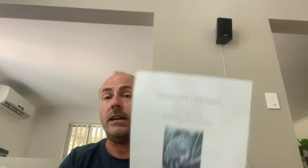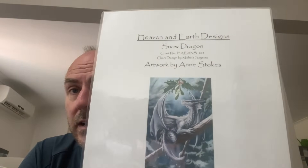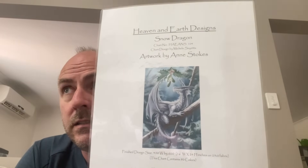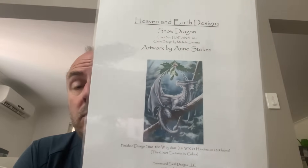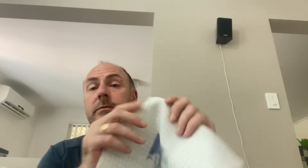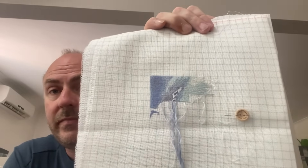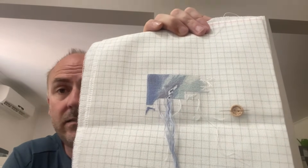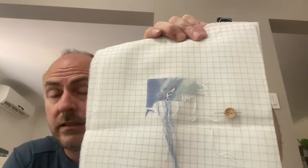The next one hasn't been worked on this year either — it was meant to be but I didn't have half the colors. This is 'Snow Dragon' by Heaven and Earth Designs, artwork by Anne Stokes. On 28 count easy guide, two over one ten stitch. I'm at the top left hand corner. I've got all the colors for this one now, so hopefully I can get good progress on it this year.